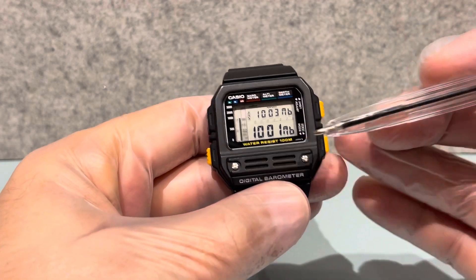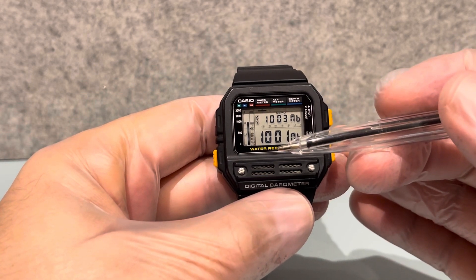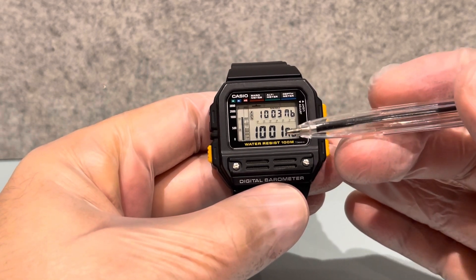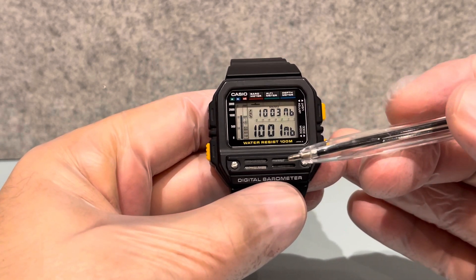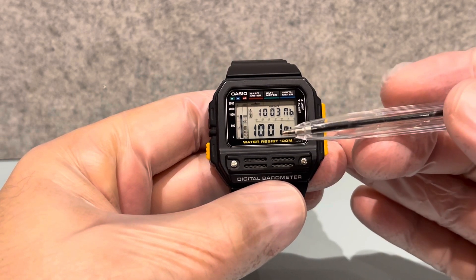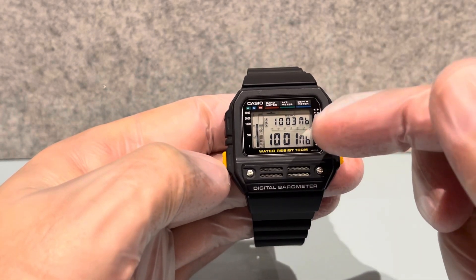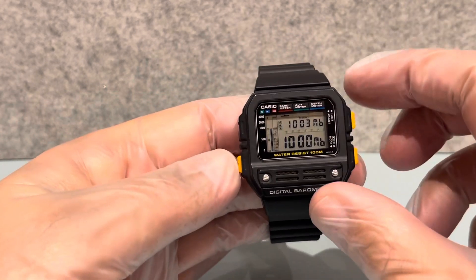As the air drops it could drop below a thousand, or it could go to a hundred. Air pressure on a barometer is measured between around 950 and 1050 millibars. If it's above a thousand it will be sunny, but if it's below a thousand you're going to start getting cloud, wind, and rain.